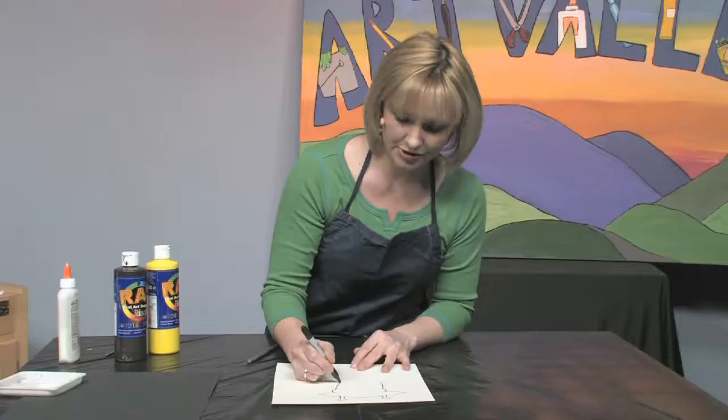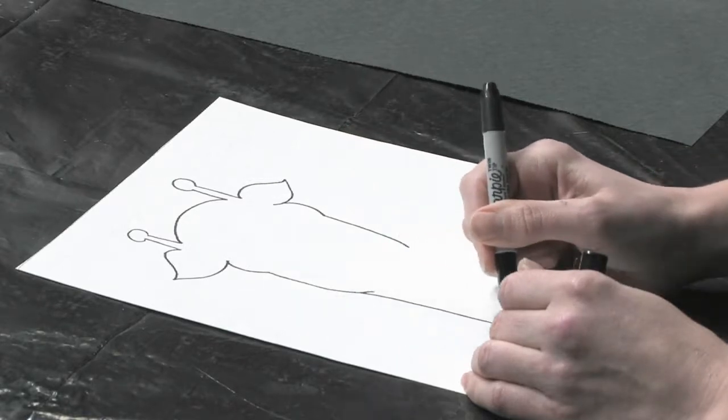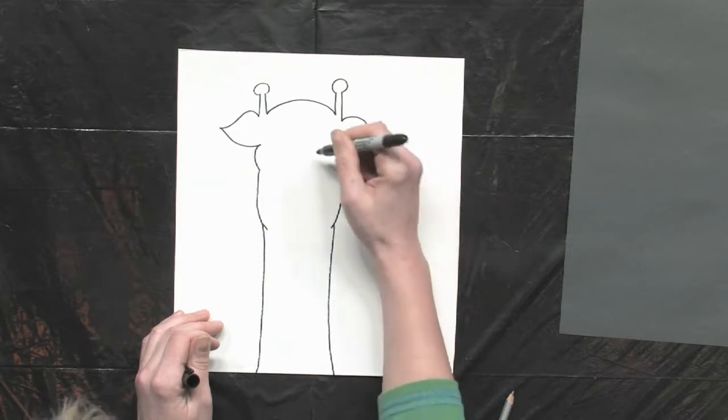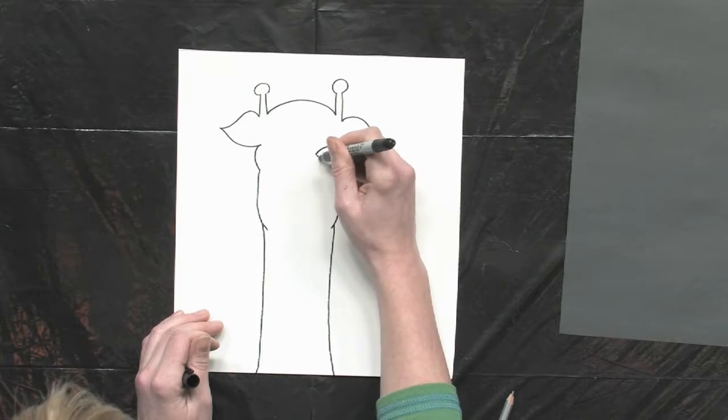As you know, giraffes are known for their very long neck, so let's have that go all the way to the bottom of the page. Let's add eyes — they have really long eyelashes.